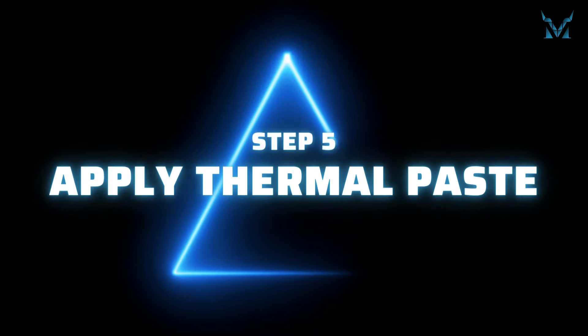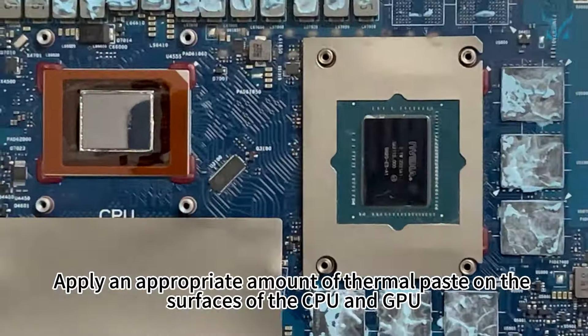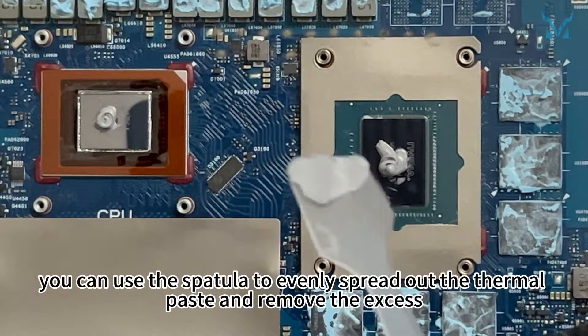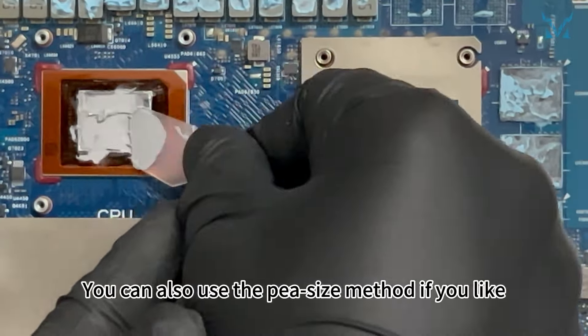Step 5: apply thermal paste. Here we used Cooling Monster Cold Zero One High Performance thermal paste. Apply an appropriate amount of thermal paste on the surfaces of the CPU and GPU. After applying, you can use the spatula to evenly spread out the thermal paste and remove the excess. You can also use the pea-size method if you prefer.